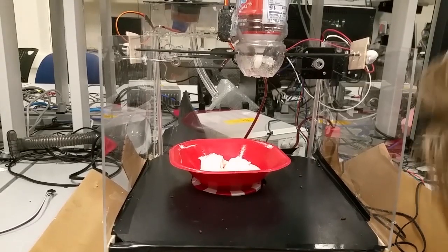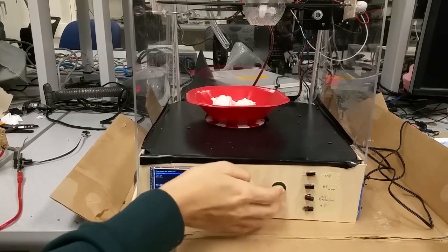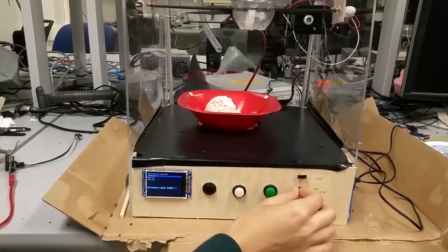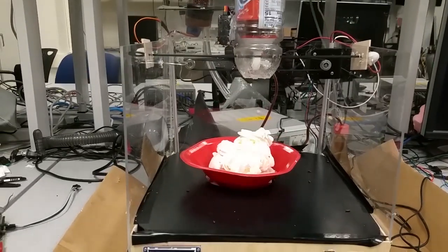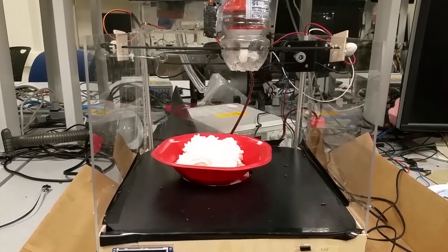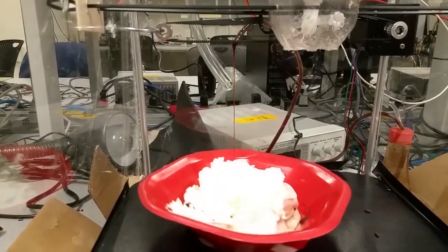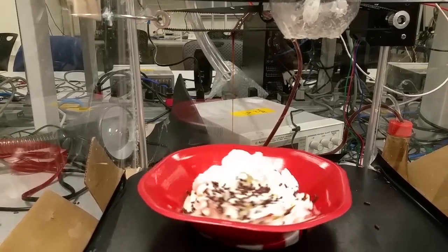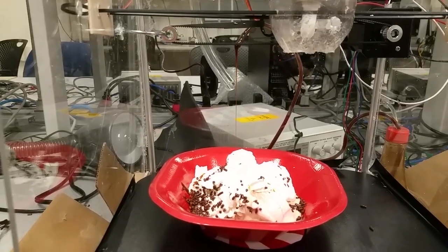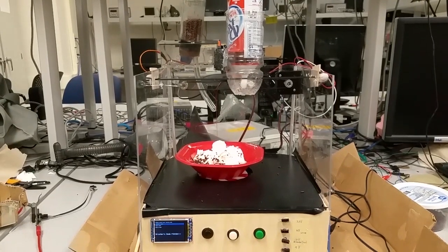This is a second bowl that we're running here. There goes the chocolate drip, and there go the sprinkles. Chocolate drip keeps going. So it all worked — very good.